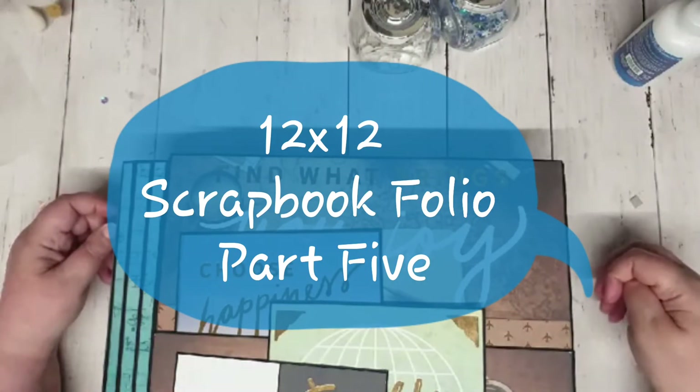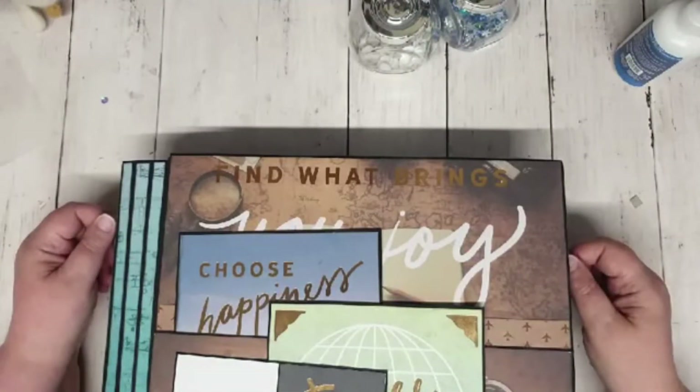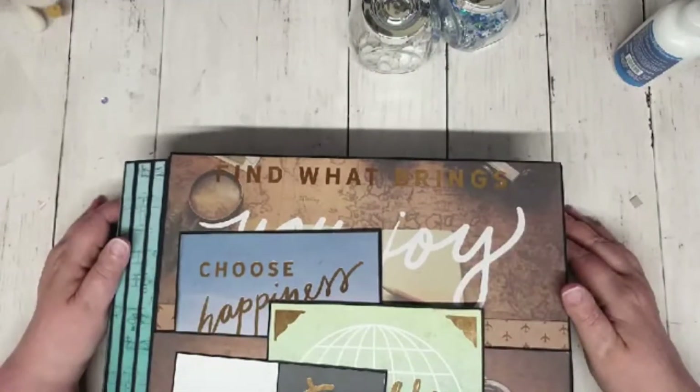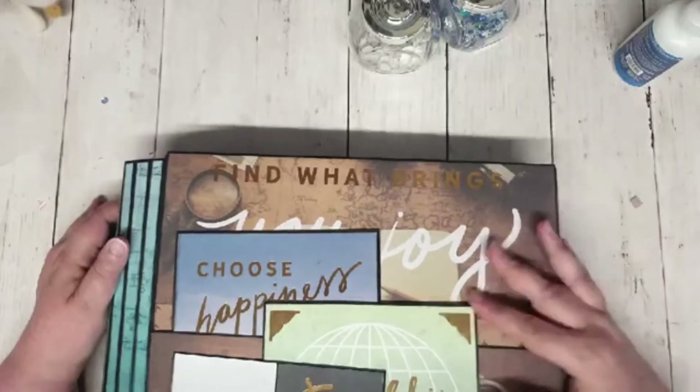The last job is to make photomats to go into our folios. If you watched my original overview of this folio, you'll probably remember me saying I had lost the will to live when it came to photomats because there were so many. I made quite a lot for the AB Studio one but didn't finish, and I hardly made any for the Travelogue one. But that's really good news because it shows just how many photos you can put in these books.